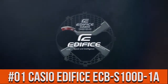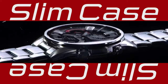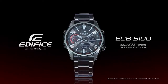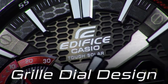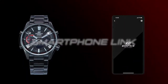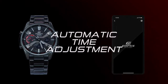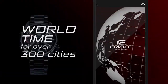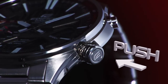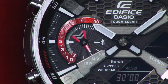Top 1: smartphone link function watch. Automatic time adjustment watch. World time 300 cities. Timer alarm setting function. Top watch data transfer function.